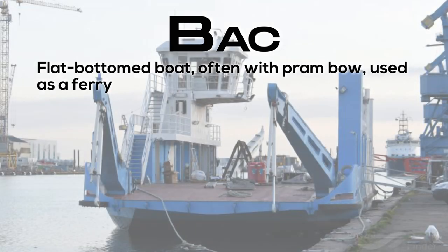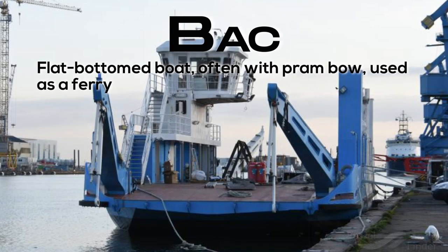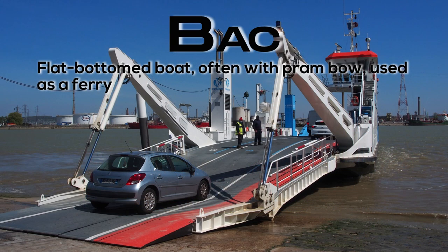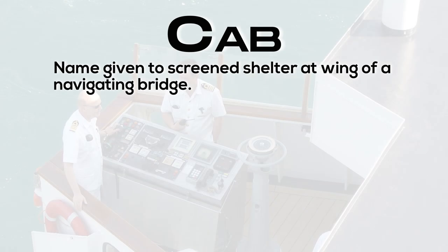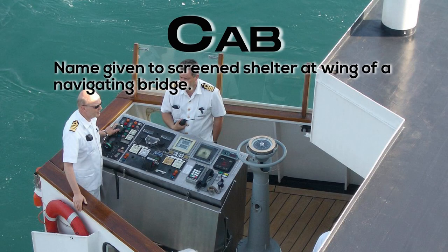Back: flat-bottomed boat, often with a pram bow, used as a ferry. Cab: name given to a screen shelter at the wing of a navigating bridge.